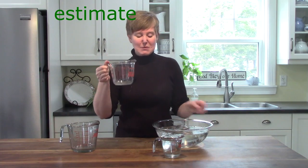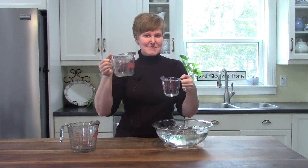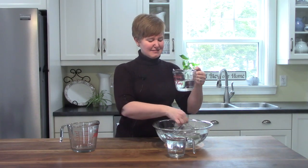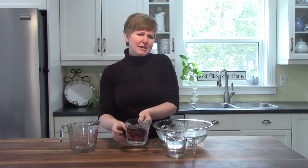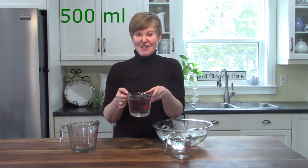Now I want you to guess — I want you to estimate. How much water will this cup hold if this smaller one was able to hold one cup? If this one can hold one cup, how much will this one hold? Let's see if you're right. We're going to experiment. Look at that, it's two cups — it goes right up to the line. Can you guess how many milliliters that would be? If one cup is 250 milliliters, two cups would be 500 milliliters.